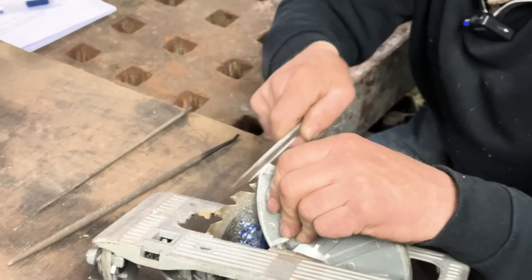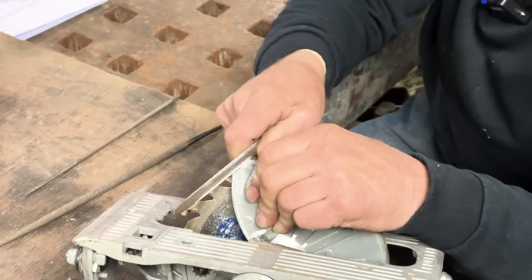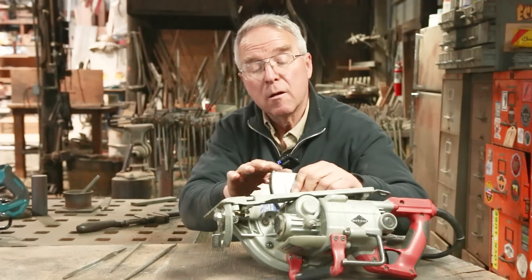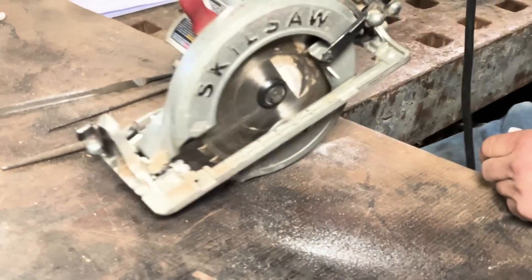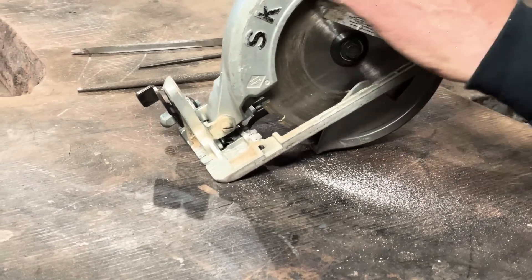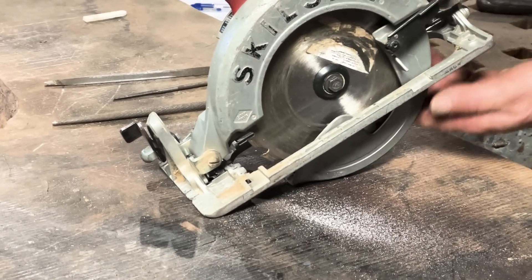Yeah, it's getting a little bit sharper. Let's see if we've helped it. I think it's better — it's not much better. I've got to come back around the circumference a little bit and keep doing this.